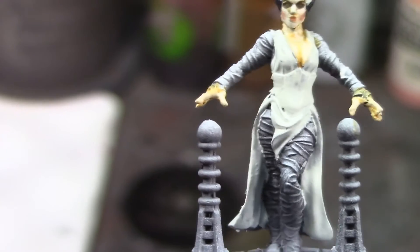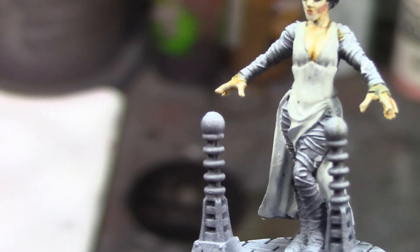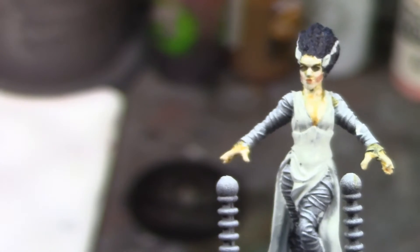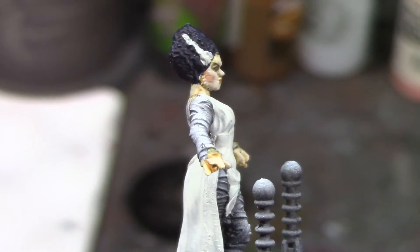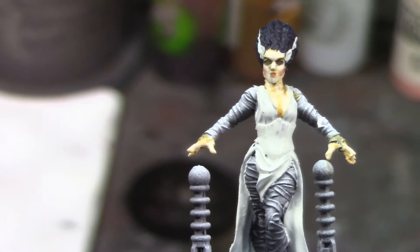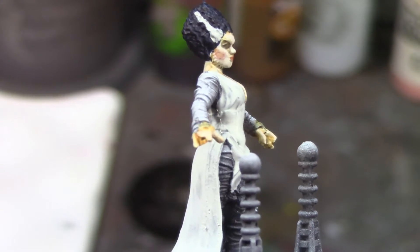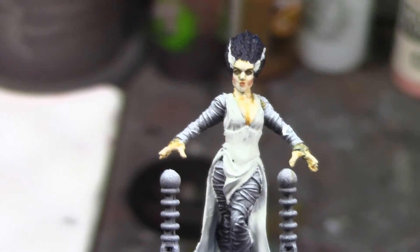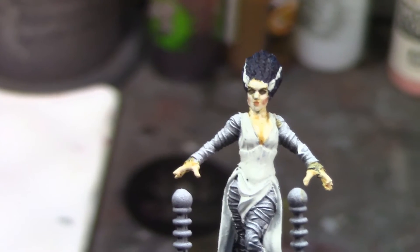I'll go over the wraps with skeleton horde — I may thin it down a little bit to keep it lighter — and then dry brush them with tyrant skull. I'm really happy with how the little lines in her hair looked. I thought they were uneven at first but after checking my research pics she actually does have one higher than the other, a little higher up on her temple. I got that pale dead skin look but still managed to highlight her cheekbones, lips, and eyes.